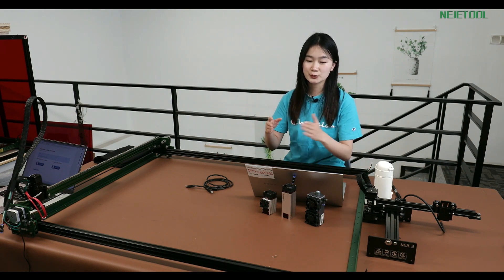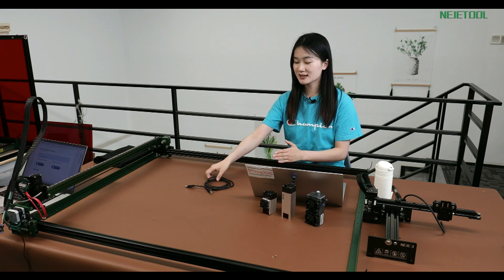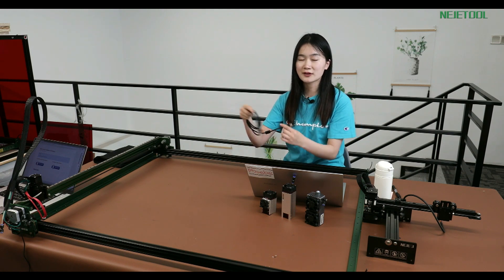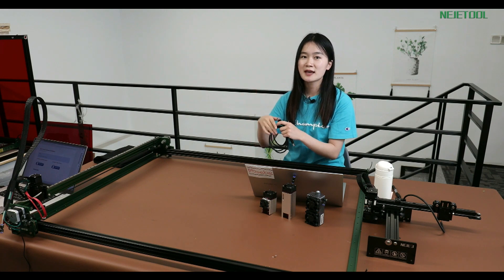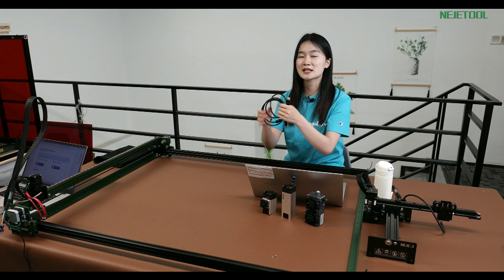And if, you know, in your workshop maybe your table is not big enough for you to put one more laptop there, that would be not convenient for you. Or if you want to get one more small table to hold your laptop and the cable is not long enough, those two situations will be not convenient for you to use the USB cable.